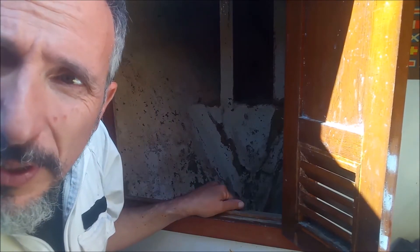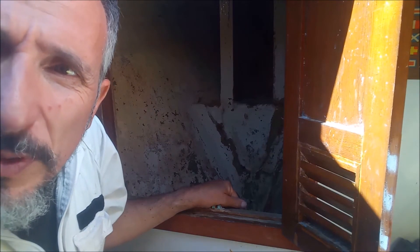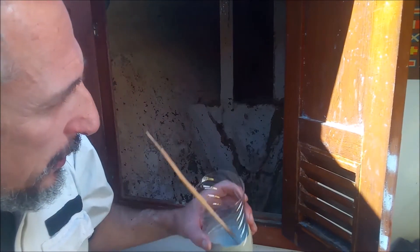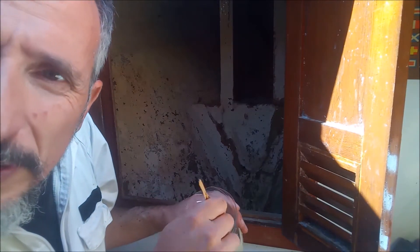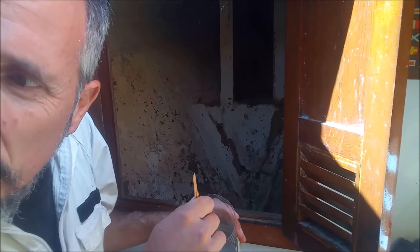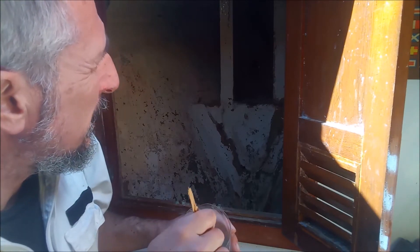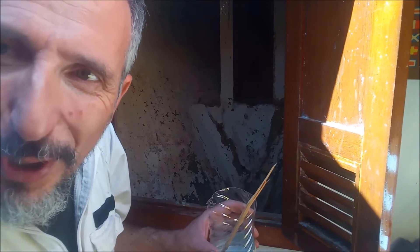The chain locker has been scraped. There are some additions and reinforcements we have to make here, but for the time being I'm going to prime it. I prepared the polygloss two-component primer and I'm going to finish it right now, so tomorrow maybe I'll have the final coat. Many other things have been done in the meantime, but for now let's deal with the chain locker.